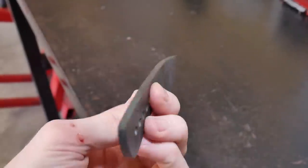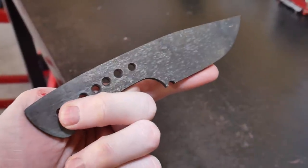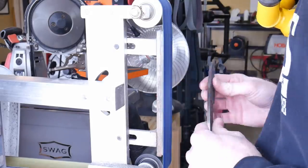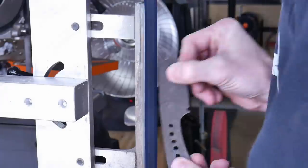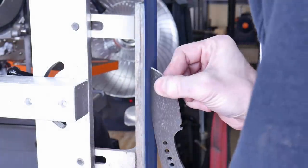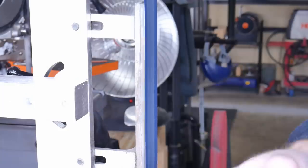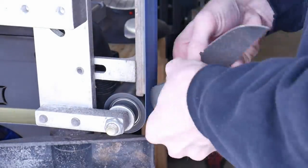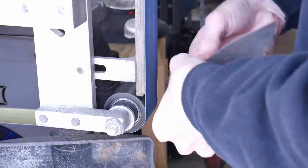This is what it looks like out of the tempering oven — it's nice and straight and ready to be cleaned up. I'll go ahead and clean up the profile with a 220-grit belt now to save time later getting scratches out.